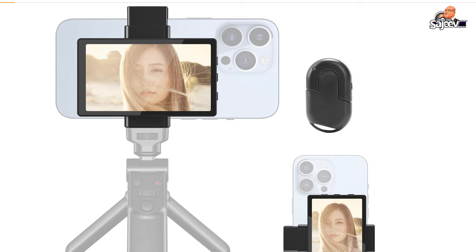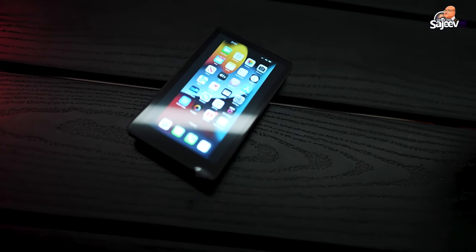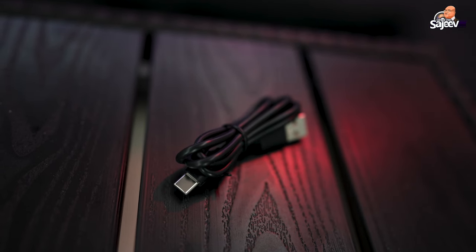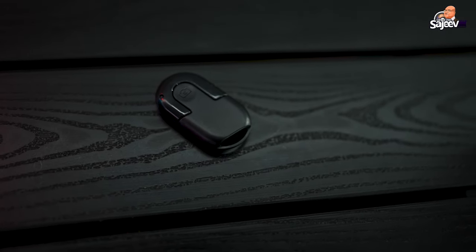Now in the box, you get the screen, the bracket to go on your phone, a USB charger cable, a little pouch to carry it, and a remote control.